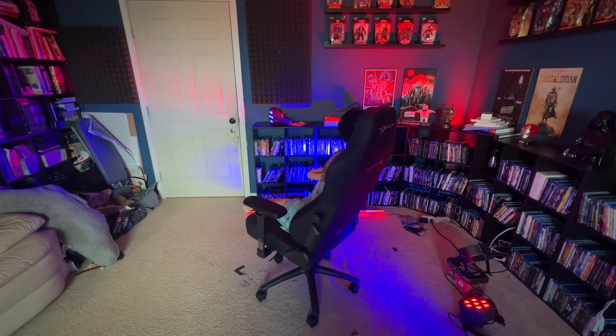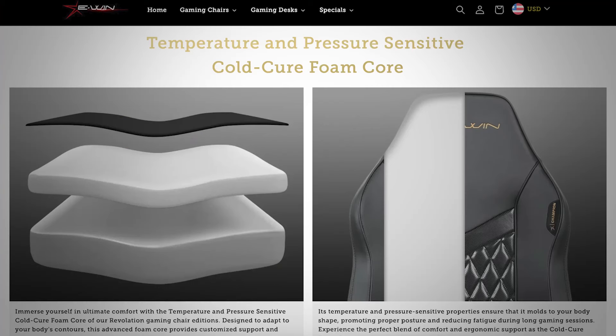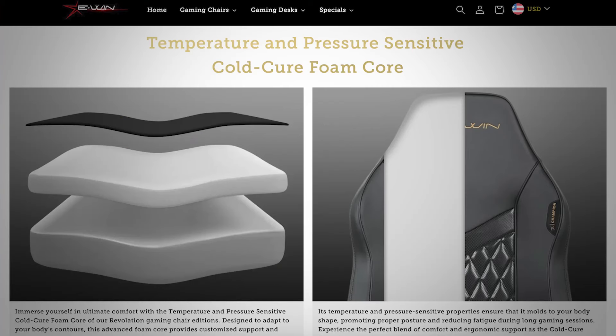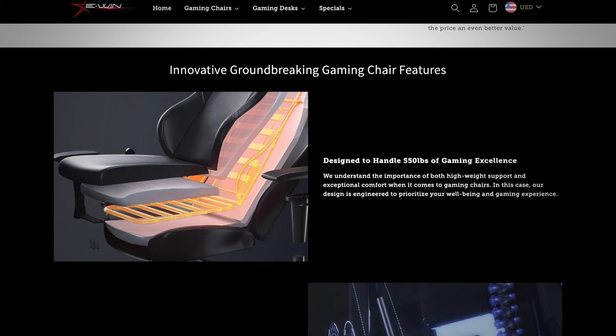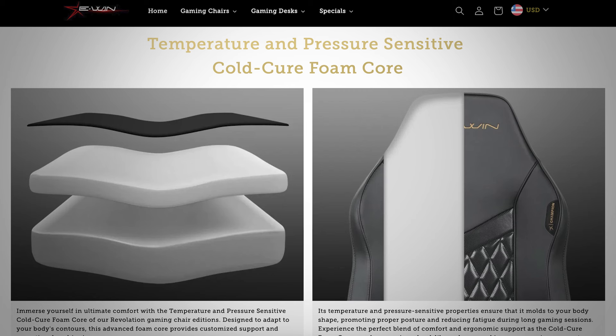First thing you got to talk about with this chair is the comfort. I don't have any deep knowledge of fabrics or cushion material, but it's made with temperature and pressure sensitive cold cure foam core. What that means is I can sit in it for hours on end without getting sore or without the material heating up. That's a pretty big deal for me because I'm a pretty hot guy — also, I live in Texas where it's very hot — and I can sit in it for hours with it still staying cool.